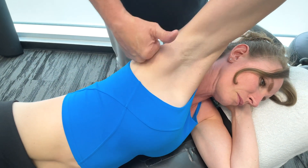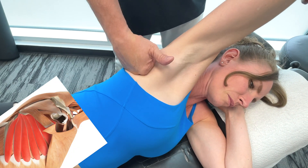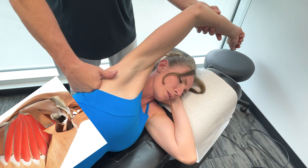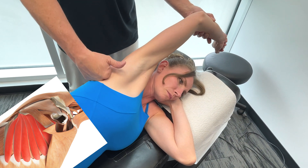The action of the serratus anterior is that it protracts and rotates the scapula upward. This particular muscle is innervated by the long thoracic nerve.